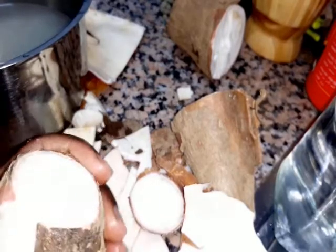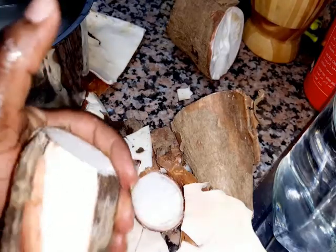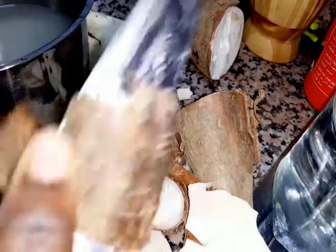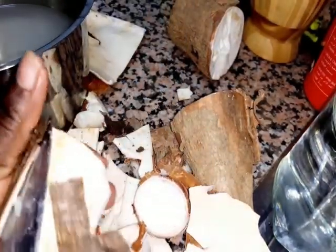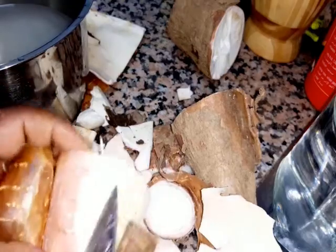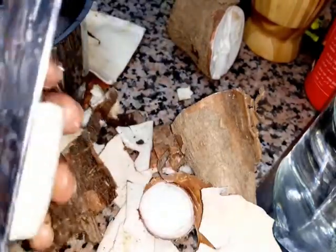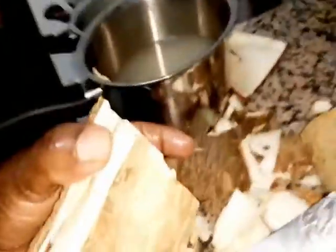If you want to find out if your muhogo is fresh, the peels are supposed to come out softly without struggling. When you see you're struggling to remove the peels, know that your muhogo is not fresh. Some of mine I'm struggling to remove — I have to use the knife — but some pieces are very fresh and come out easily. I got this muhogo from the supermarket near me and they are from Sri Lanka.